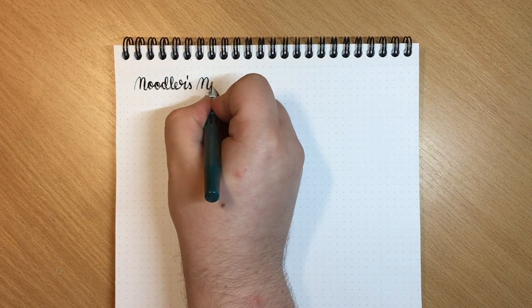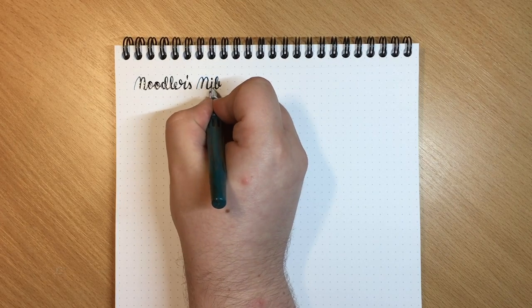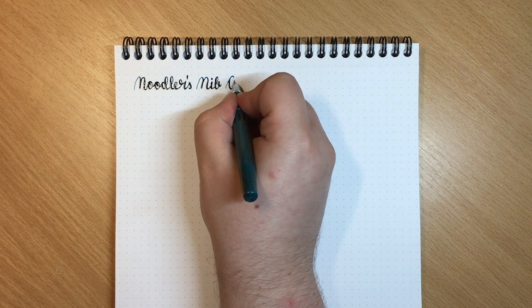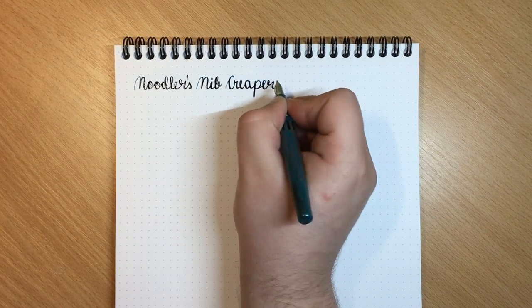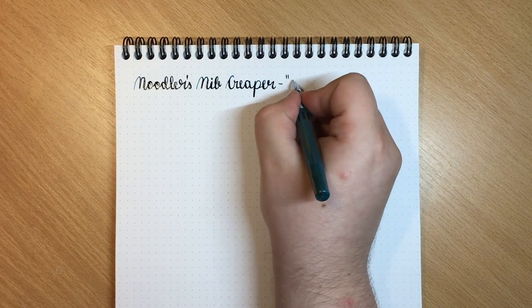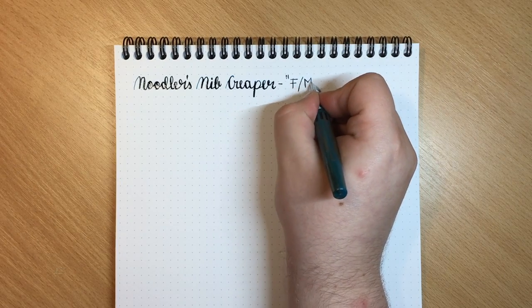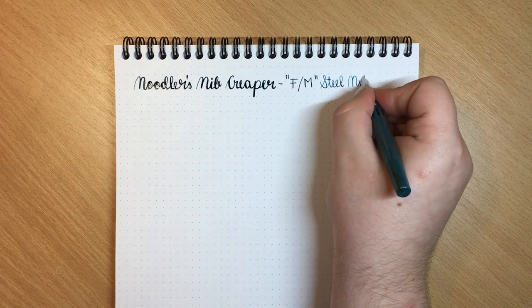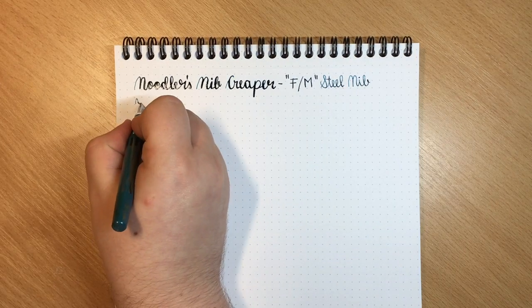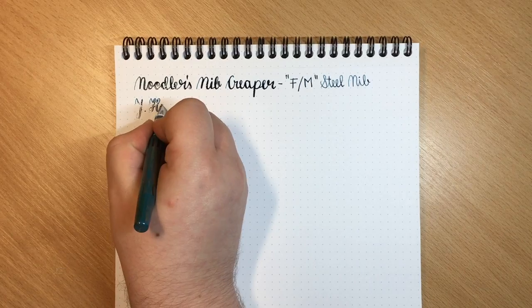I like to write with this unposted, but even if you like to post your pens it has a very nice balance, weighing in at just 10 grams. The grip is quite narrow so if you have bigger hands you might not like this pen. Comparing it to the Noodler's Ahab, which is a bigger flex pen from Noodler's, I like this a whole lot more, probably because I have quite small hands.